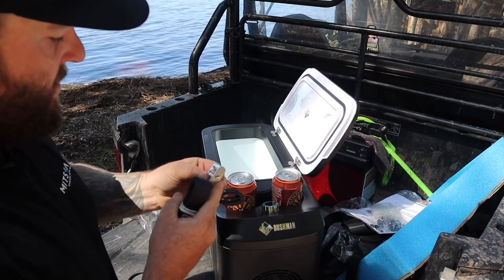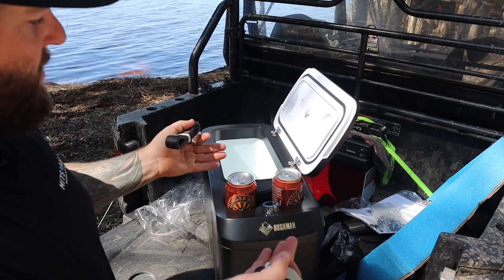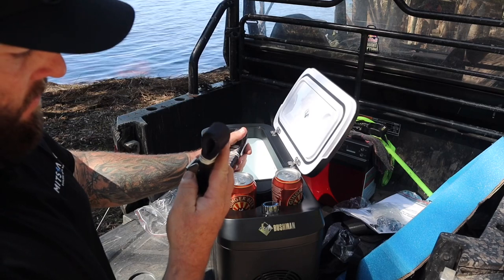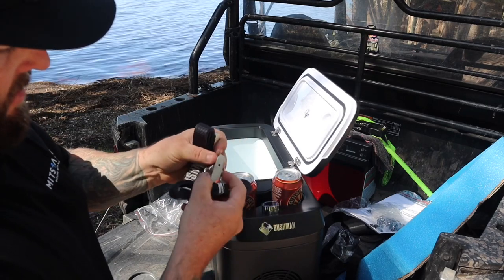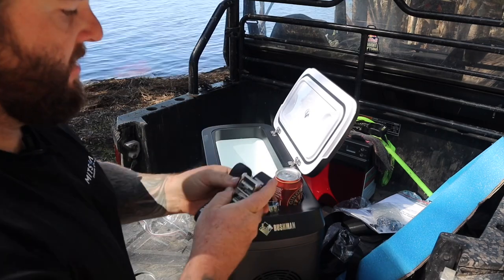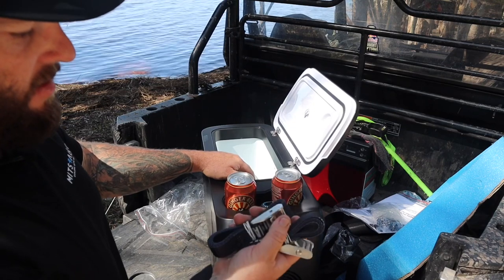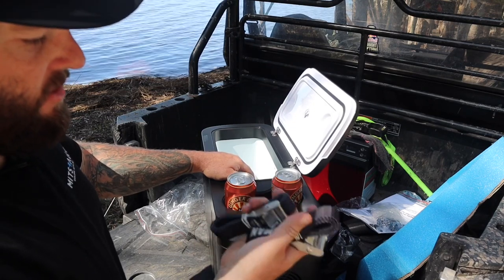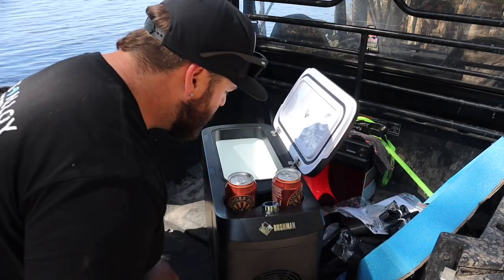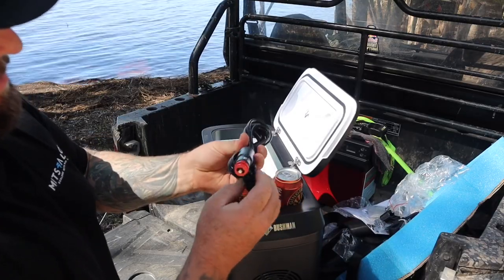I can't get over the quality of this. I'm not just saying this because I received the fridge and they sent it to me, but they are some of the best looking straps for holding down these — you get a lot of these straps with these style of fridges or even the chest style fridges, but they are really good, high quality straps. And then we've got our power cable with the cigarette lighter.